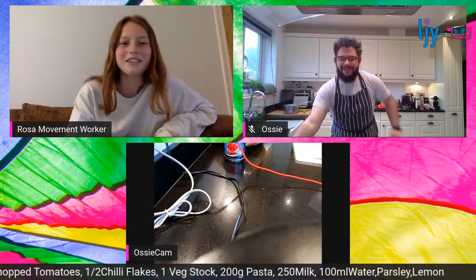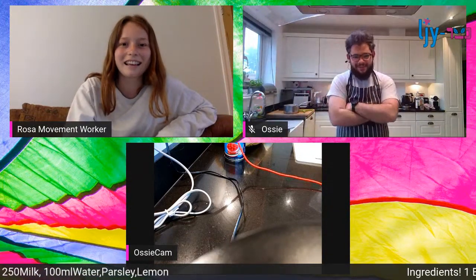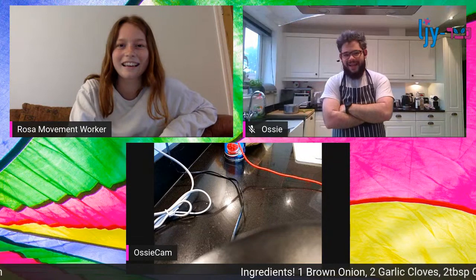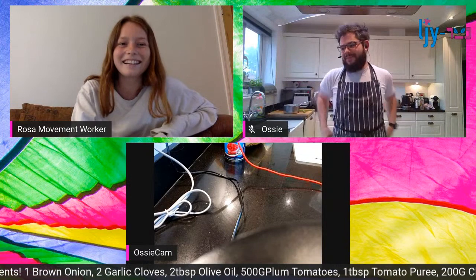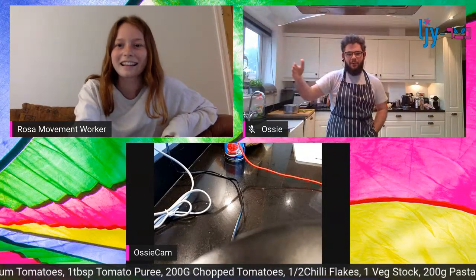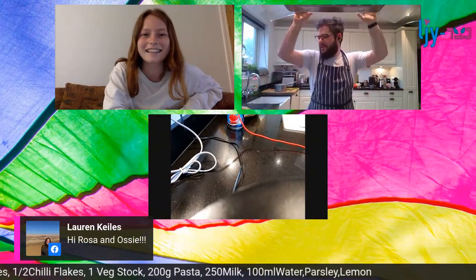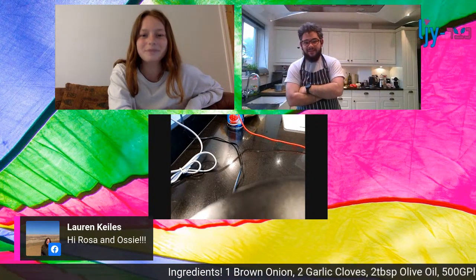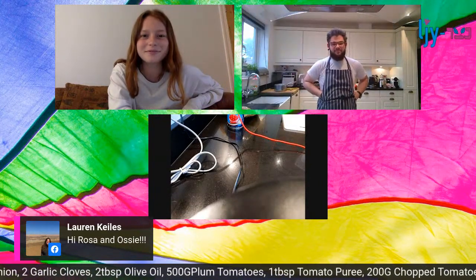My name is Ozzy. I've been in LJY since I was about eight years old - I'm now a lot older - and LJY has been a part of the majority of my life, literally more than half of it. I'm here to show you a really simple recipe. It's got very few ingredients, it's really delicious, really healthy, and we all need a bit of comfort food at this moment.